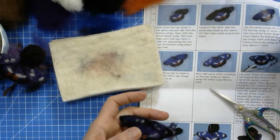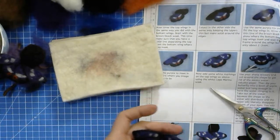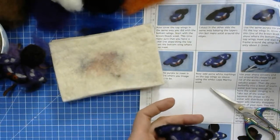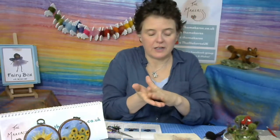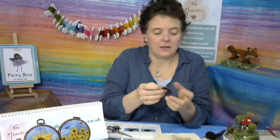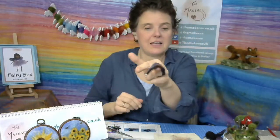Now you've made your wings for your fairy. I'm going to pour the water away into an empty flower vase. Then I'm going to pop this on the radiator, hopefully, so it might dry. To dry it, I'll put it so that it's slightly at a closed shape so that the wings become that way when it's dry.